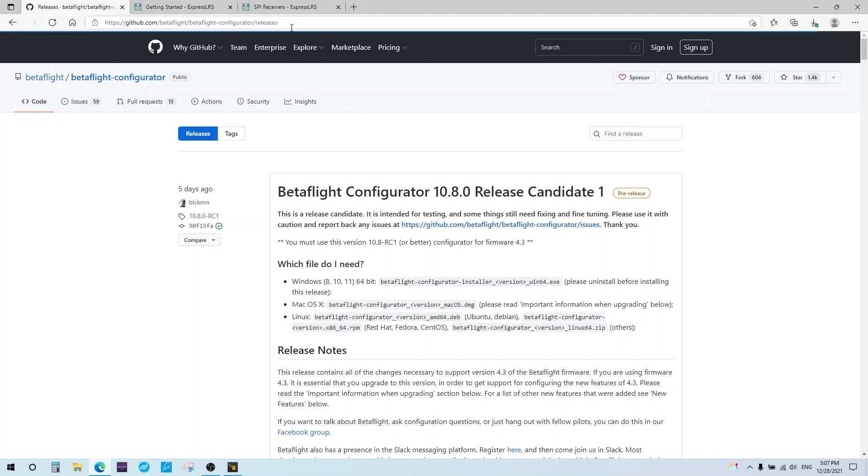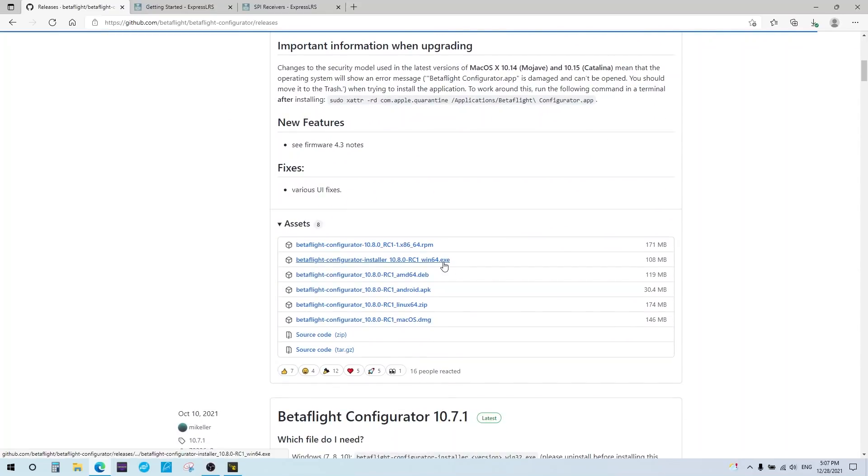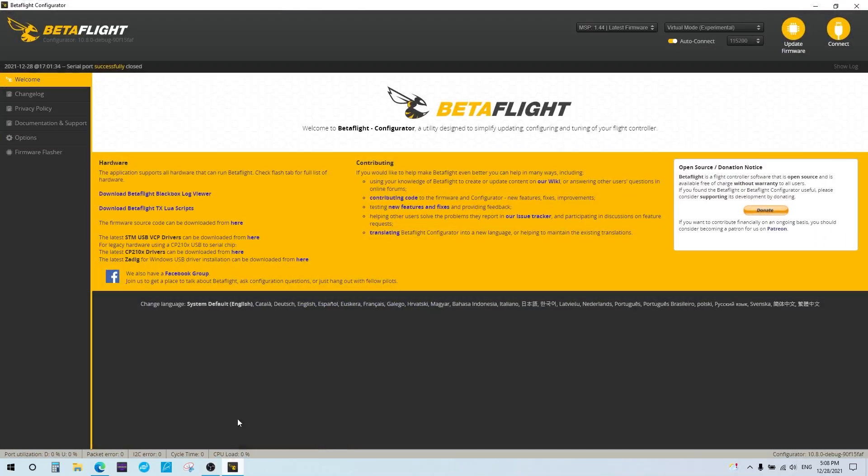First, go to the BetaFlight Configurator releases link — I'll have it in the video description. Release Candidate 1 came out about five days ago as of this recording. Scroll down to find the version for your system, download it, save it to your computer, and run through the installation. Once installed, it looks exactly like the old BetaFlight Configurator but says 10.8.0 in the version field.